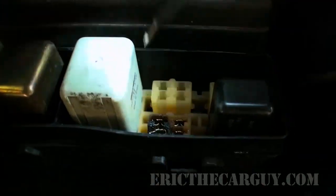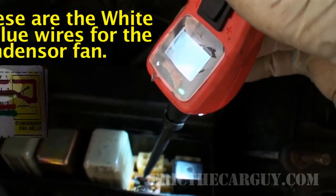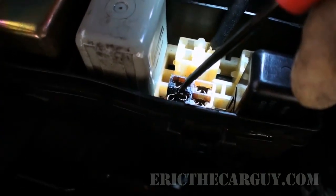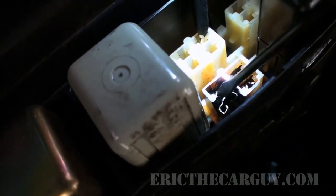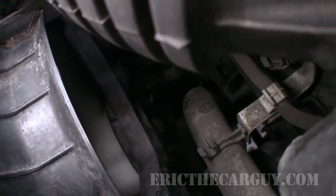Back at the relay box, I have my power probe test light. I have ground on that side and power on that side — so I have what I should have here. Now all I need to do is jump these two terminals and the fan should run. I'm just going to take my pocket screwdriver and touch these two things together — the condenser fan should run. It's running! So I shorted these two out with my pocket screwdriver. I read the wiring diagram, I know this is what's supposed to happen, and I can turn the condenser fan on and off from here. We know everything on that side of the circuit is good.